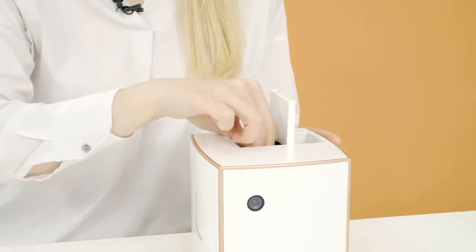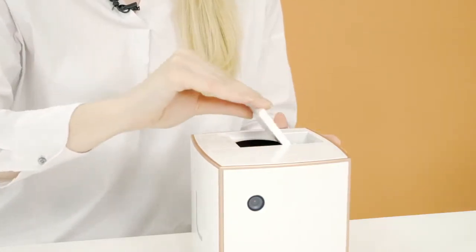Then go ahead and put your adapter back inside and close the lid. It's that simple.